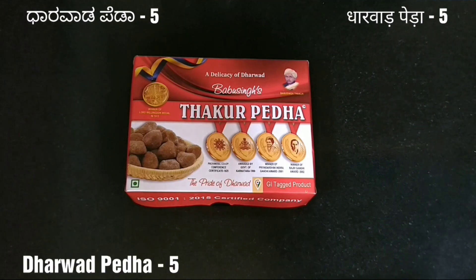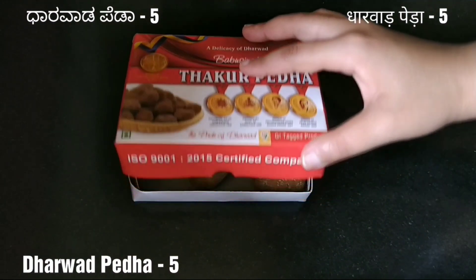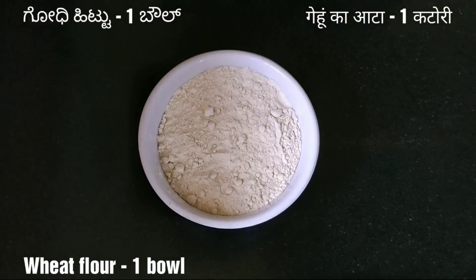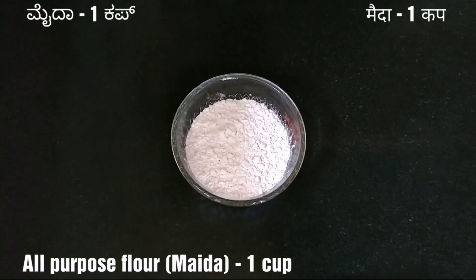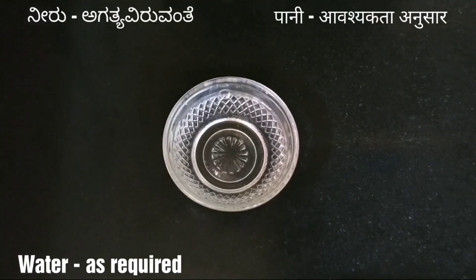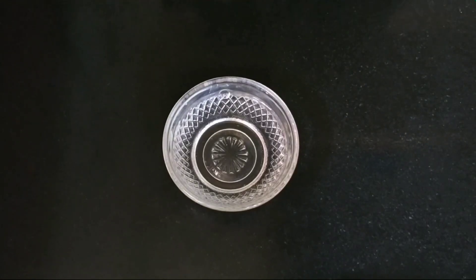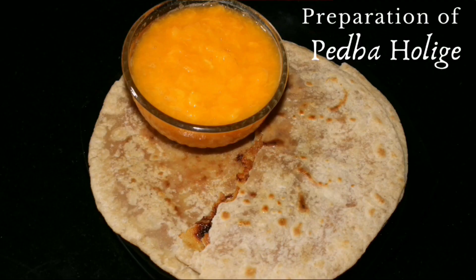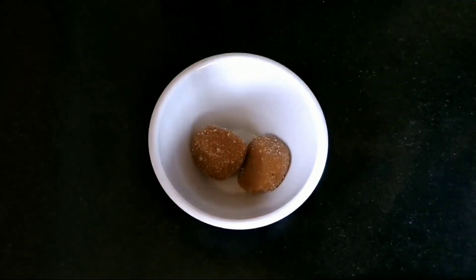Let us first look at the ingredients that are needed: 5 Dharwad peda — you can use any other peda of your choice. Then we will need 1 bowl of wheat flour, 1 cup of all-purpose flour, that is maida, water as required for kneading the dough, and 2 tablespoons of melted ghee.